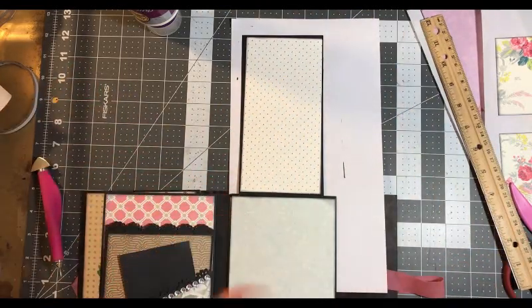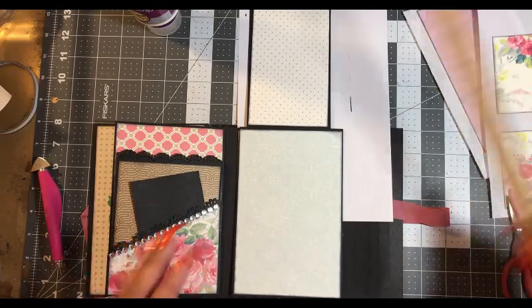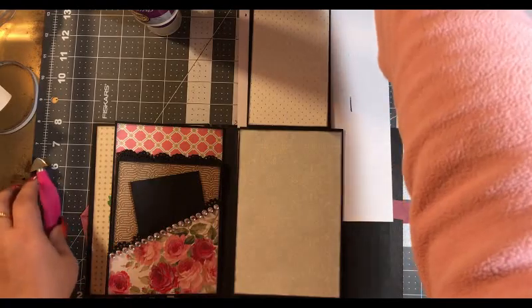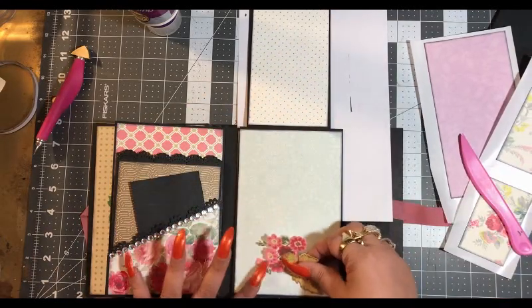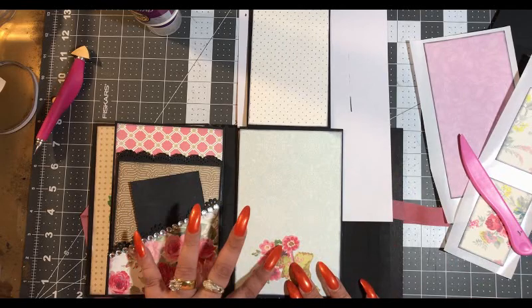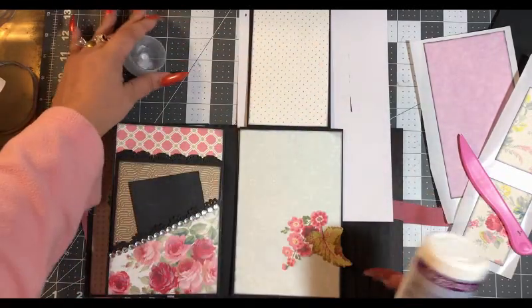Alright — well that goes there and then we have our flower. Put this away. Find our flower — and this flower is going to go in the middle as well. Then we're going to leave this top open and we'll do it like that.